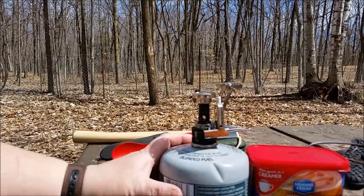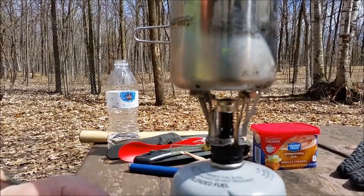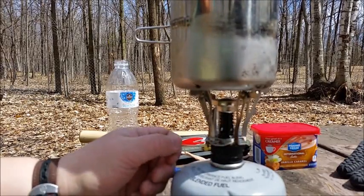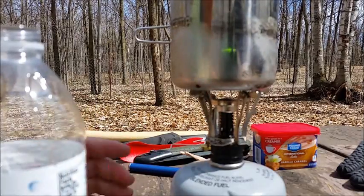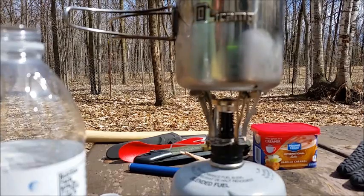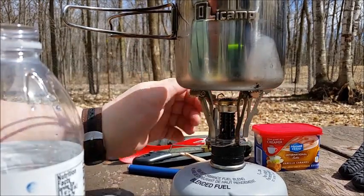Let's see how my little stove does. Got her going — one of the problems I see is that it's too bright out. We're going to see how long it takes to boil. It's probably going to take a while because I don't have a lid for this cup. The cup is the Olicamp stainless steel cup — holds 2 cups of water and I have just under that in the cup right now. Does anybody know where you can get a lid for that cup?